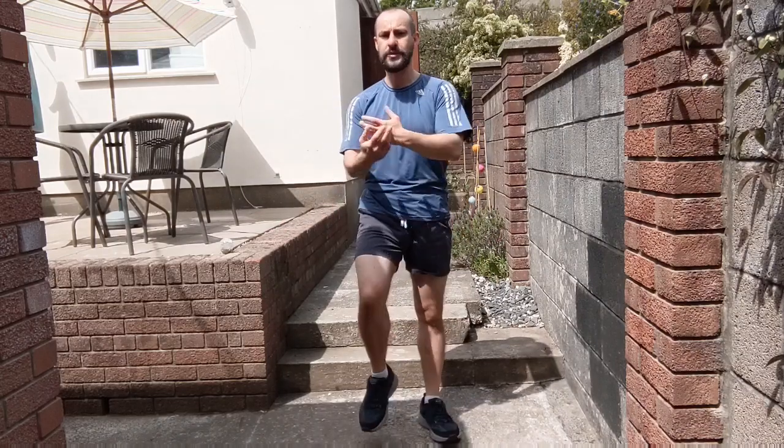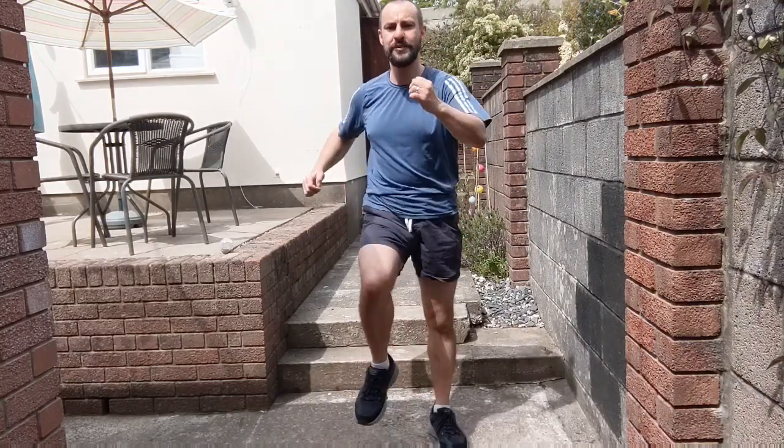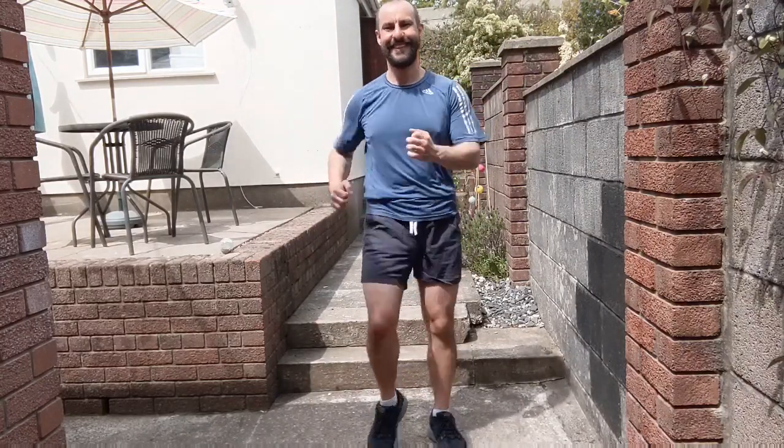Back to marching on the spot. Relax the arms for a second — you're going to do a big deep breath in, and breathe out. Once more, big deep breath in, then breathe out. Let's march, lift up those knees a bit higher again. Hands on the hips, small circles, other direction.